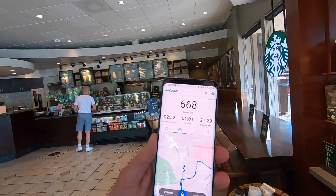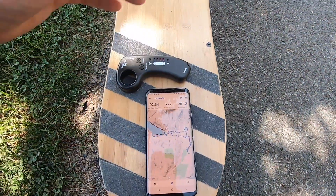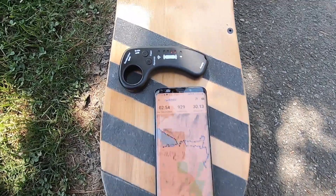I had to stop at Starbucks to get a coffee. At the moment I'm at 29 kilometers with three bars of battery left — that's surpassing the Boosted Stealth as far as range goes. As you can see I'm now at 30.13 kilometers and the battery gauge is still showing two bars.